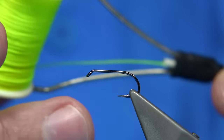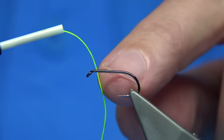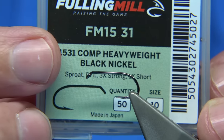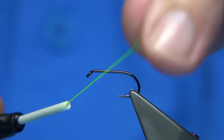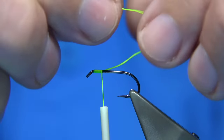I'm going to be using Glo-Brite floss number 11. This is a fine floss, equivalent to a 6/0 type thread, which I'm going to use for the tag at the back. I'll tie the body and then finish off with a fire orange head. Hook choice is up to yourself — a very popular hook is this one, the black nickel competition heavyweight size 10, especially in black flies. I'm going to start at the eye, come down, and use the waste piece, doubling it so I catch the very end on the way down.